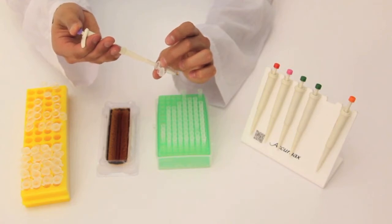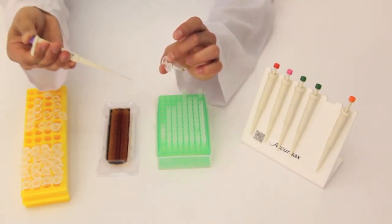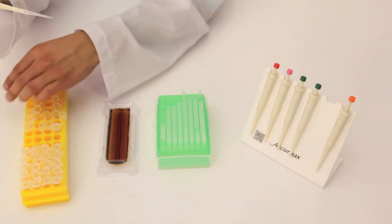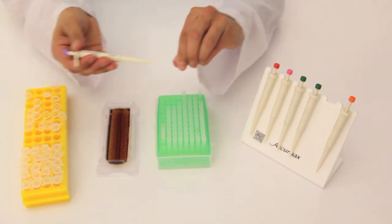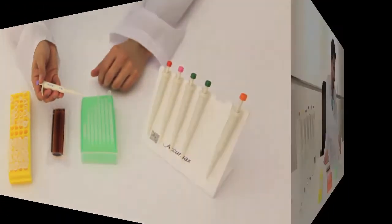Press the knob down to the first stop, and then to the second stop to fully expel the liquid. Remove the pipette. From there you can release your knob, secure your sample, and manually eject the tip using your hand. From there you can move on to your next sample.